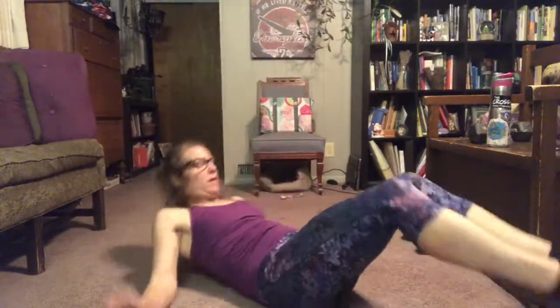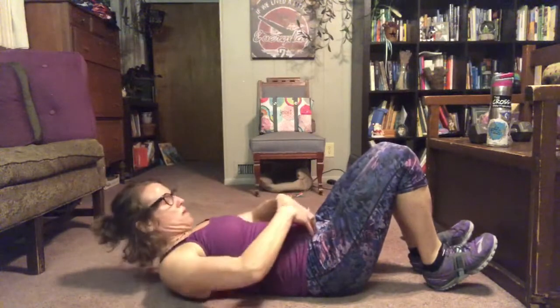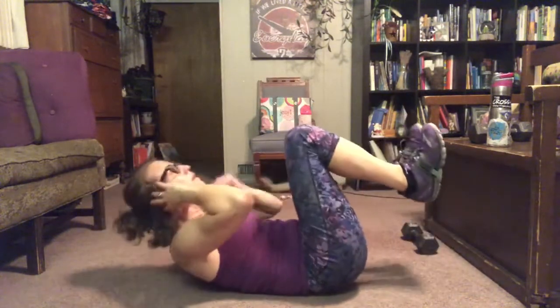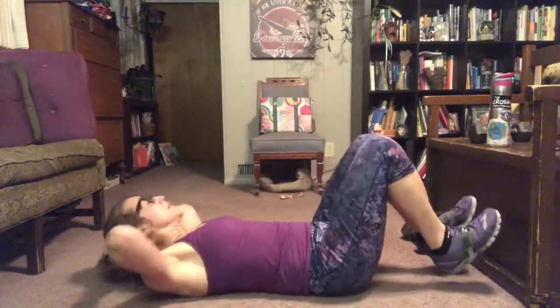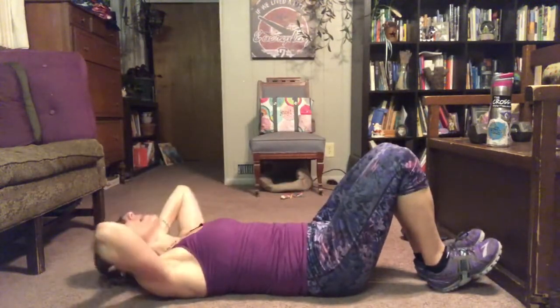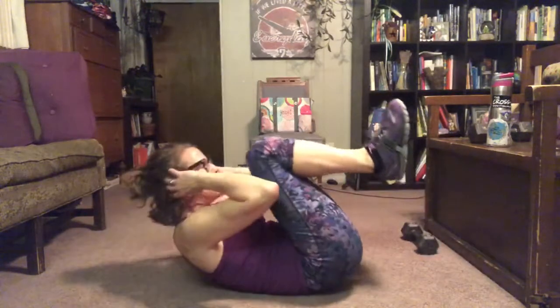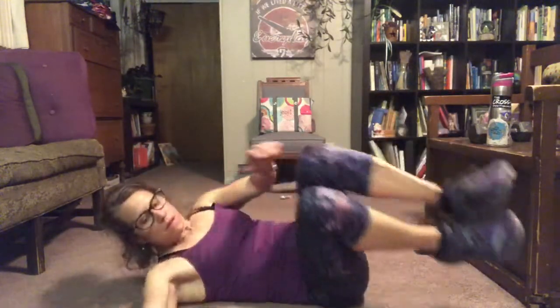So the first one is gonna be this crunch where you crunch your whole hips all the way up off the ground. You can see I lift here and here, and then I'm gonna open all the way up and bump my heels like that. Everything is really, really tight. Squeeze, open, and you're not pulling on your neck. Your neck stays neutral. Try and bring your elbows and your knees to pass each other. That's the first one.